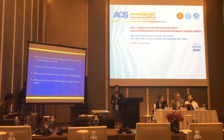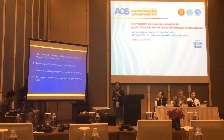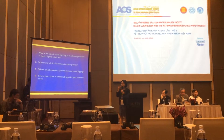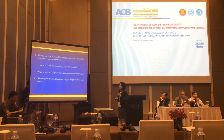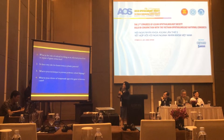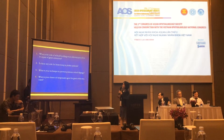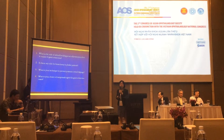Repair of giant retinal tear presents unique challenges. With advances in vitrectomy instrumentation and wide-field viewing systems, the technique to repair GRT has changed. I want to share some points about GRT repair: What is the role of scleral buckle in vitreoretinal surgery for GRT? Is there any role for lensectomy? What is the technique to prevent posterior retinal slippage? And finally, what is the choice of temporary tamponade?